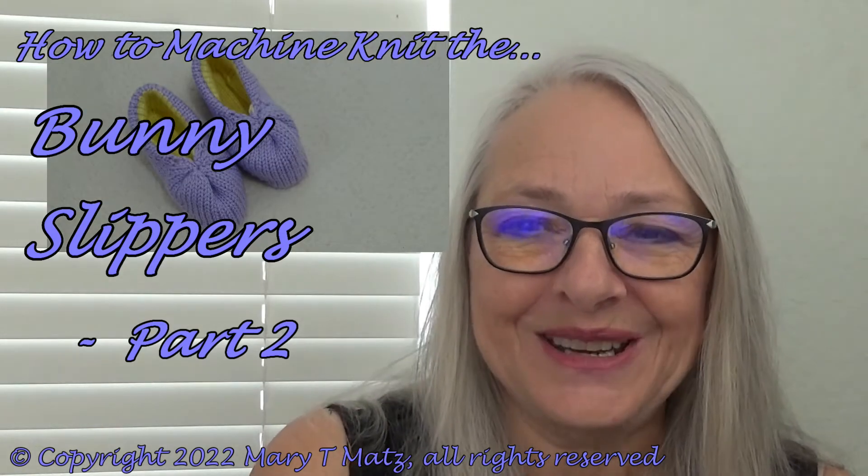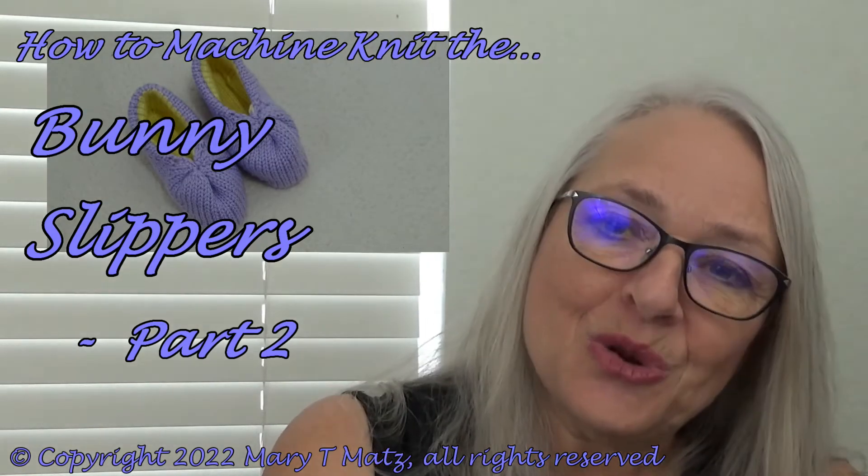Hi, I'm Mary Matz from Twisted Yarns. In part two, we will take our Easy Line Slippers and turn them into little bunnies. The link for the companion pattern for the bunny ears and tail is included in the description below, along with the links for the Easy Line Slippers pattern and video. But today, it's all about my little bunnies. We will knit the embellishments and put them all together. Let's start!